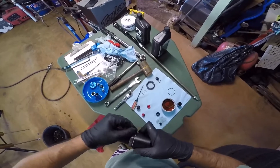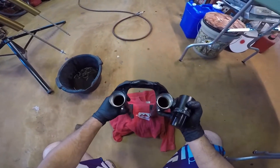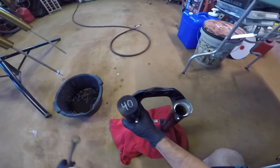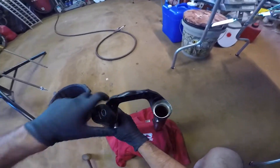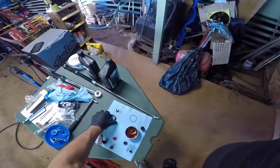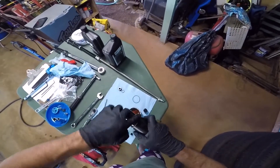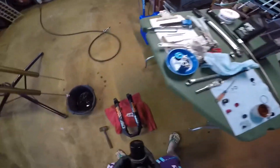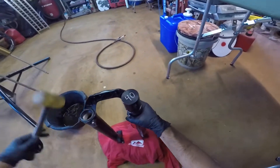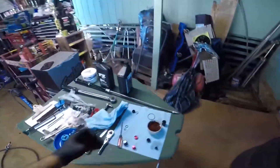Put a little bit of 20-weight oil on the installation tool where the seal will ride in and slide it on. It's real easy — it's self-guiding. It'll go right into the bushing and you just tap it home. This is just the other side. This tool is really good compared to the older one — the older tool didn't have that guide for the bushing. This one is super simple, it guides itself right in.